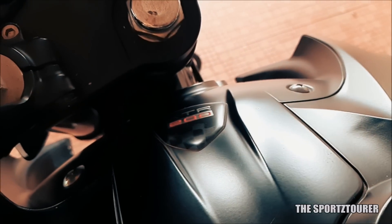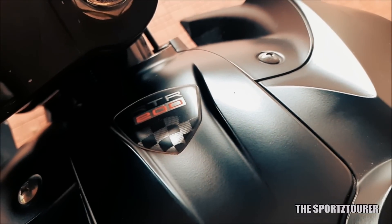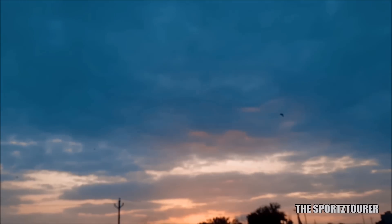From the past 2-3 days I was running out of time with all this maintenance, as I wanted to enjoy this Sunday evening ride after a long, long time. So that's it for this video and I hope you guys have liked it. Thank you for listening.